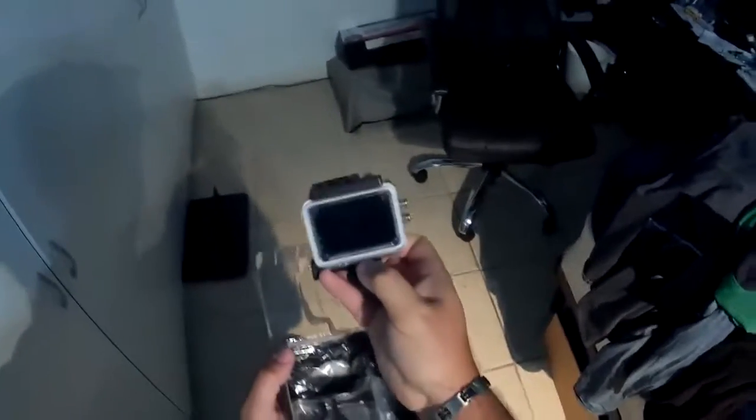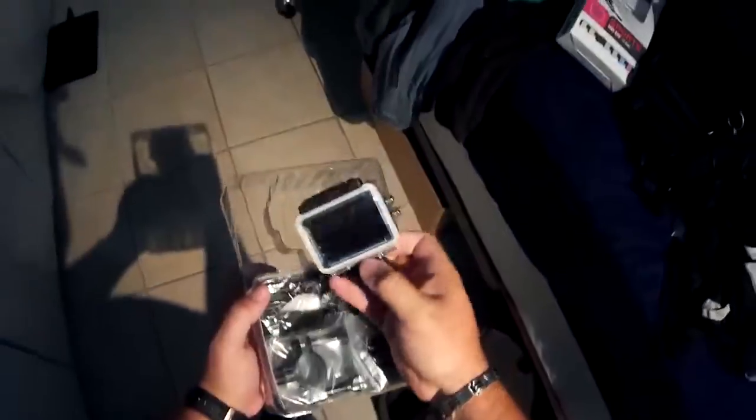And here's the camera. It comes with one of the cases already installed inside. I like the fact that it has a LED display in the back.